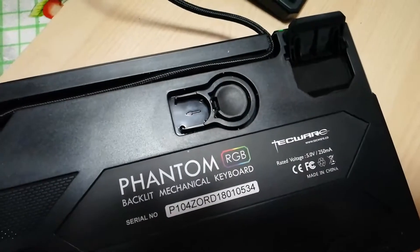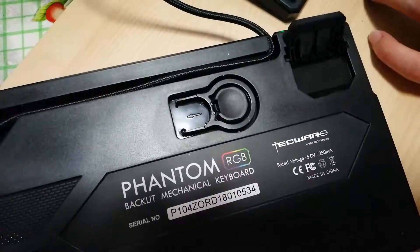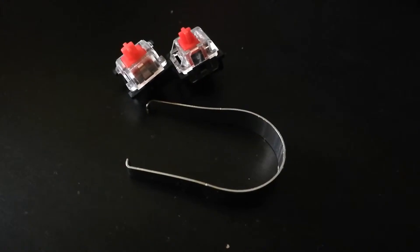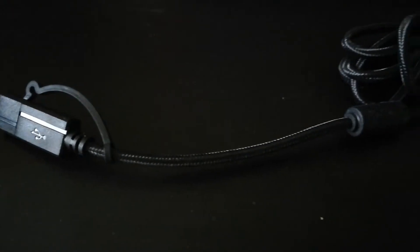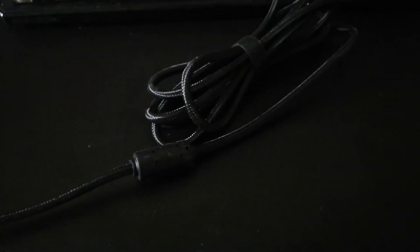Techware was also kind enough to provide a keycap remover, which is conveniently stored behind the keyboard. The keyboard also came with a few extra switches and a switch remover. The cable is actually braided and a Velcro-like strap is included for cable management.